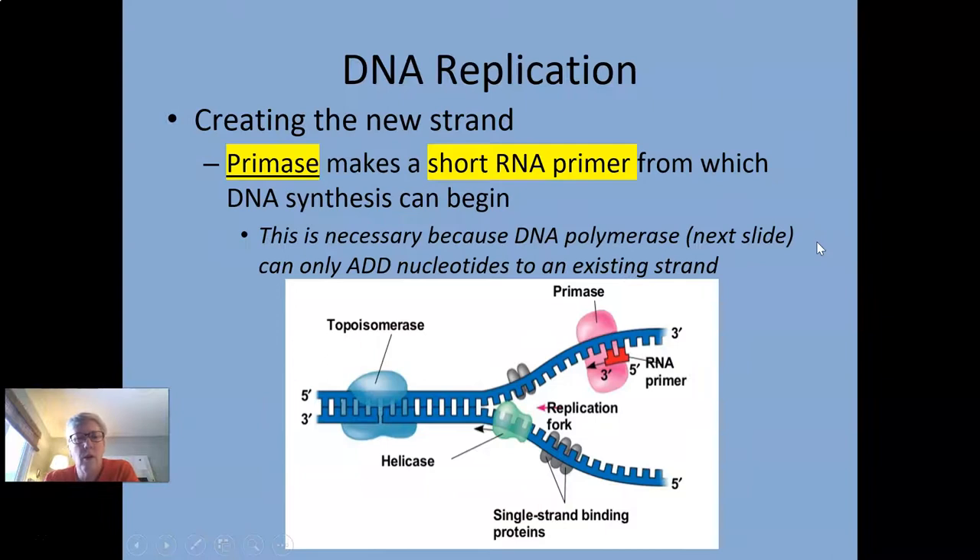Now primase comes in. Helicase has started the unwinding and topoisomerase is relieving the tension. Primase is needed because DNA polymerase cannot start by itself — it's unable to do that. So we actually have to have a short piece called a primer, made out of RNA instead of DNA, to prime the pumps and get it started. This short piece of RNA is made by the primase enzyme, and then DNA polymerase can come along and add nucleotides. You're going to need a primer on both strands.